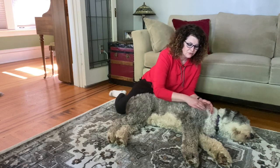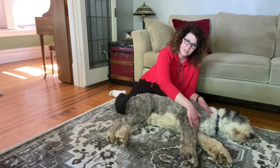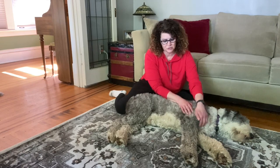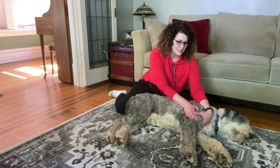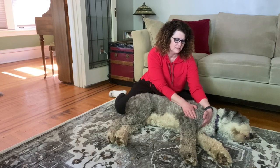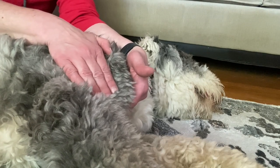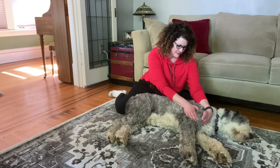Now we're going to move to the front where the bicep is — on a human right here, and on Higgins, right here. Once again, support with the muscle underneath. Unless you have a smaller dog, you might be able to just do it with one hand. Higgins is a big boy, so he gets two hands. We compress and release — compress, compress, compress, compress and release.